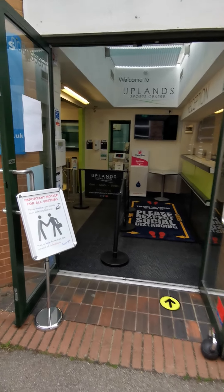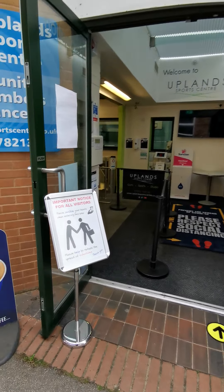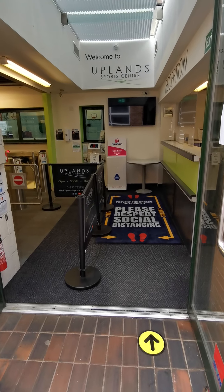When you first turn up to the Sports Centre, we will ask everybody if they can sanitise their hands before entering and also follow the one-way system.